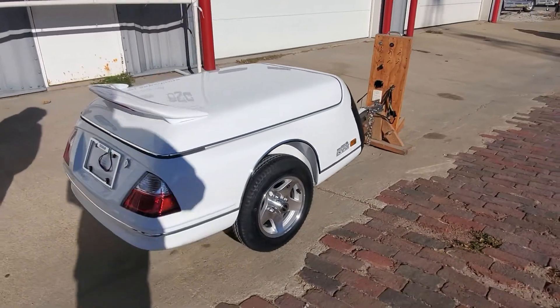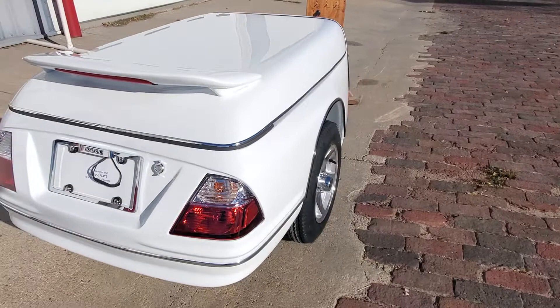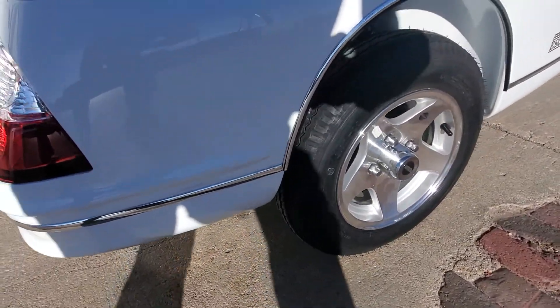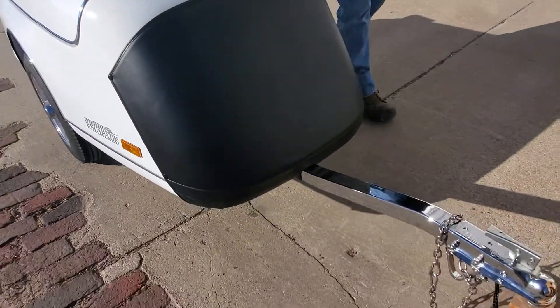This is an Arctic white, so it'll go with about anything. We upgraded this trailer with the chrome wheels — the aluminum polished wheels — and the chrome tongue. We put the spoiler on the back and the bra or guard across the front.